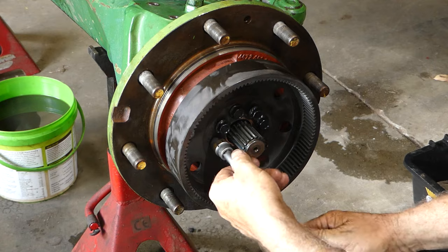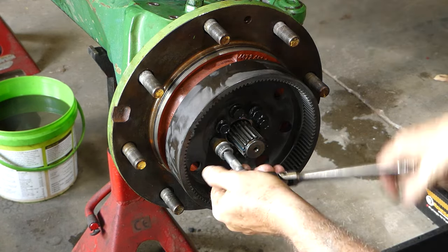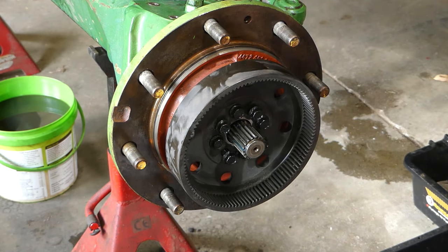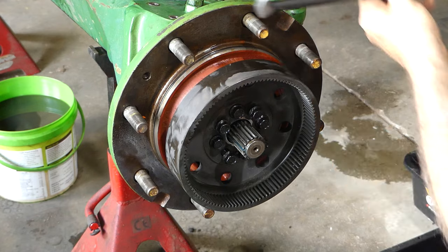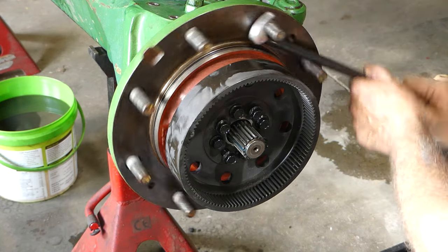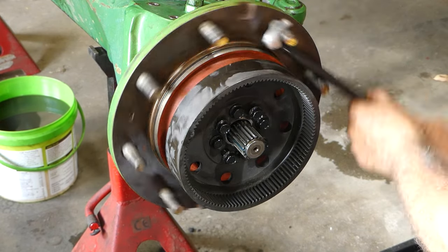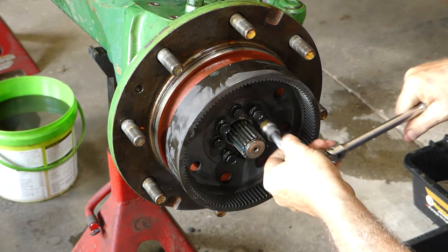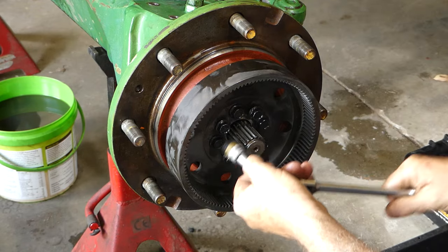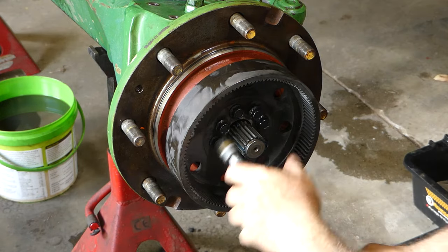Now this is pushing on those bearings and setting the preload in here. So what we need to do before we go real tight is give it a turn. We're giving it a turn and that's giving it a chance for all the needle rollers on the tapered roller bearings to line up nicely. There's no oil on them yet — not much oil anyway. And you can feel that's just gone firm now. So we'll do all the others up the same.